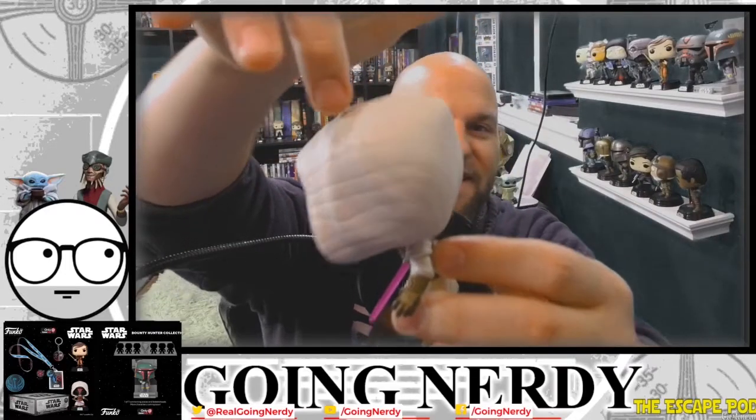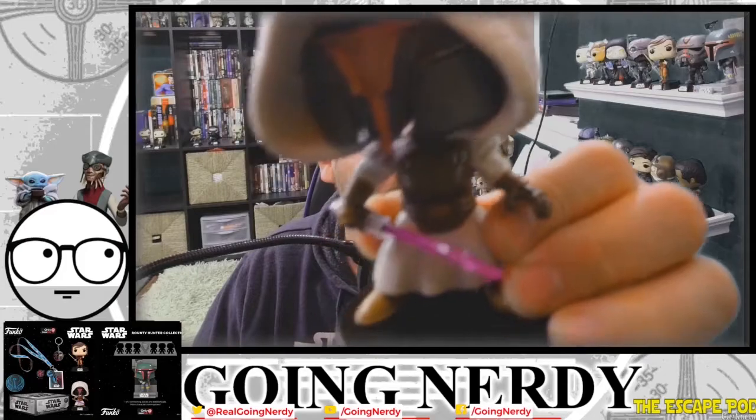This is so freaking cool — it's hard to see but you've got the actual lines on his hood. This is just awesome. I can't really get a good close-up without getting my head in the way, but I love it. I'm going to keep Bastila and Revan right down here so I can see them every day. Let me know if you guys are collectors — are you getting these? Where do you get them? Drop it in the comments below.